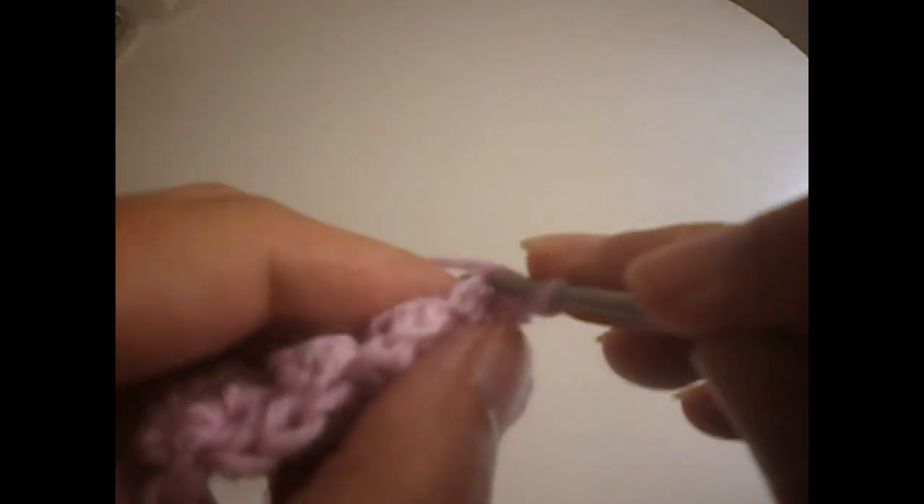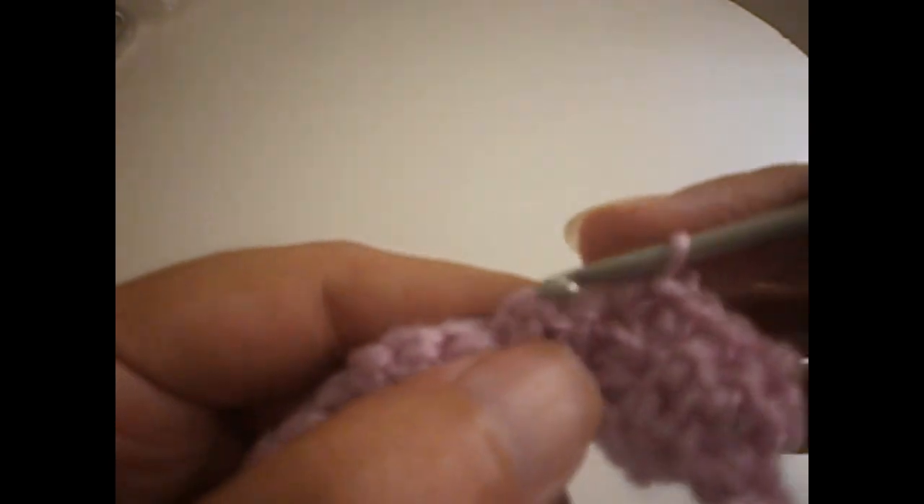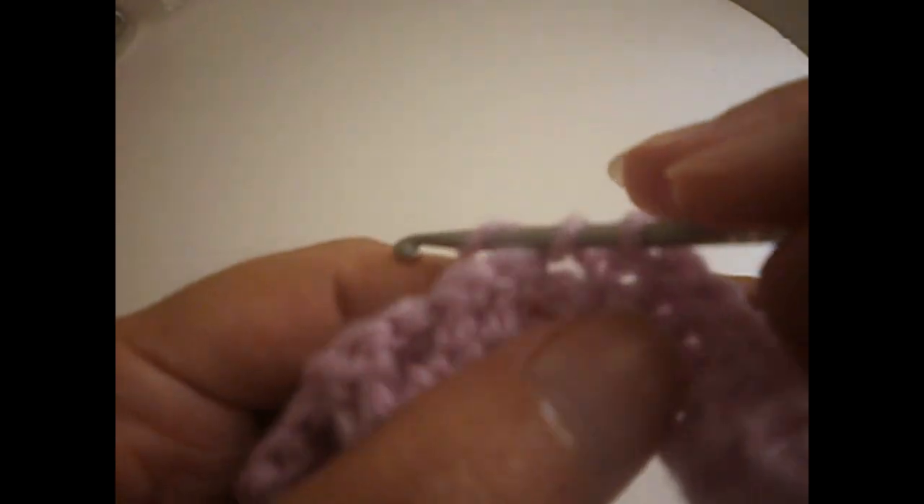We finish the row — as you can see, we made the last two trebles here and we're going to make a treble in the last chain. We finish it with a treble. Then we start the second row: we make a chain and we're going to make a single crochet — or double crochet, depending how you call it — in every chain that we had made before. We continue all the row like that.